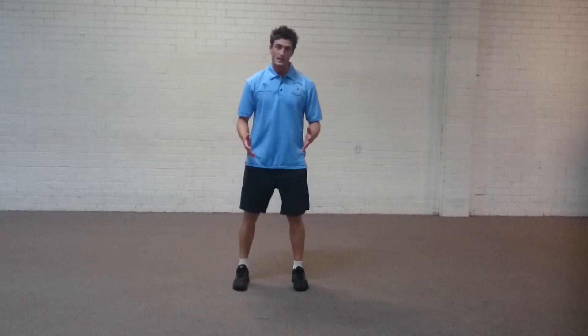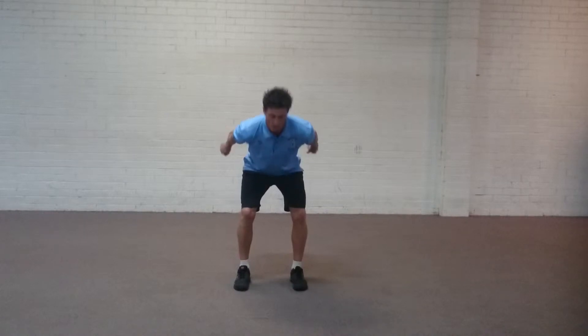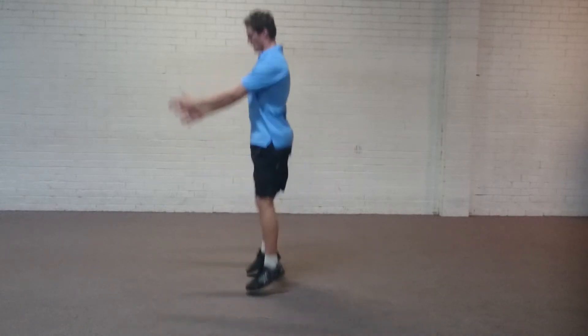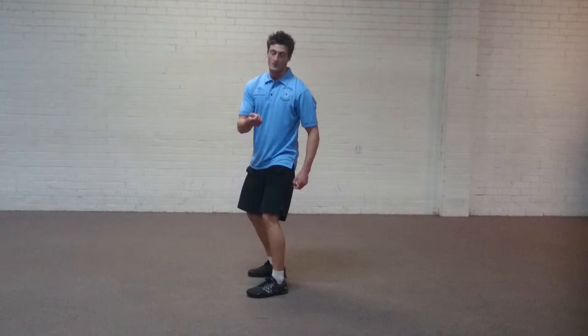So for this one, you're in your squat stance. What you're going to do is push your hips back and knees out over the toes. Arms travel backwards as well, hips go back, arms swing, and then you're going to jump up off the floor and go straight back into your next rep.